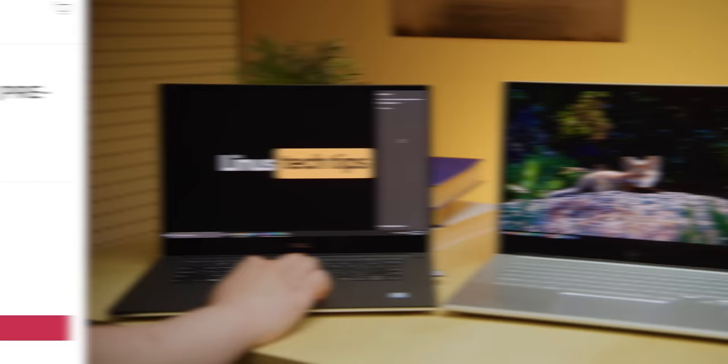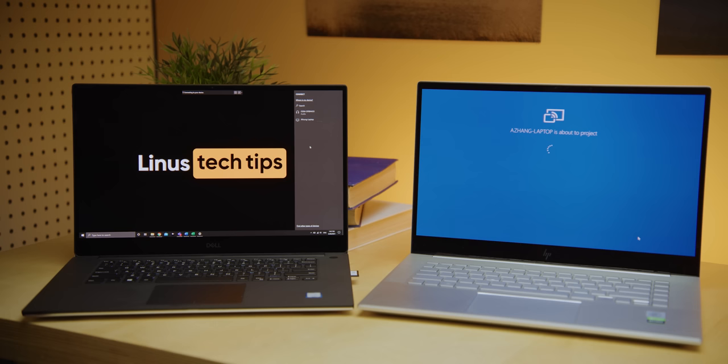As for Luna Display, they are soon launching the version for Windows, which is actually up for pre-order now. While Windows does have a similar feature built-in — it's an optional one if you guys weren't aware — it is far laggier than Luna Display is, at least on the Mac. So if all goes well, maybe we can at least keep some PC all-in-ones — most of which also don't have a way to continue to use their monitors after the computer's usable life has expired — away from the electronics recyclers for at least a little while.